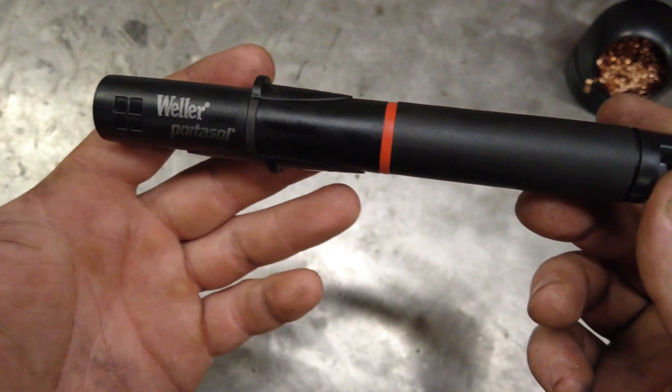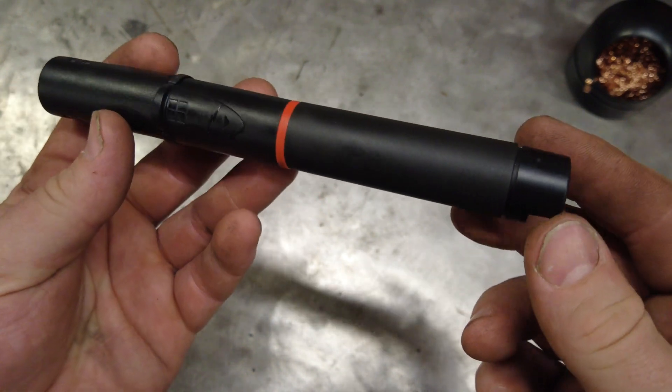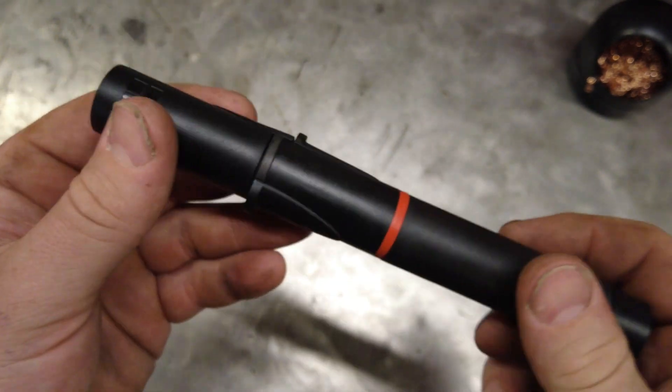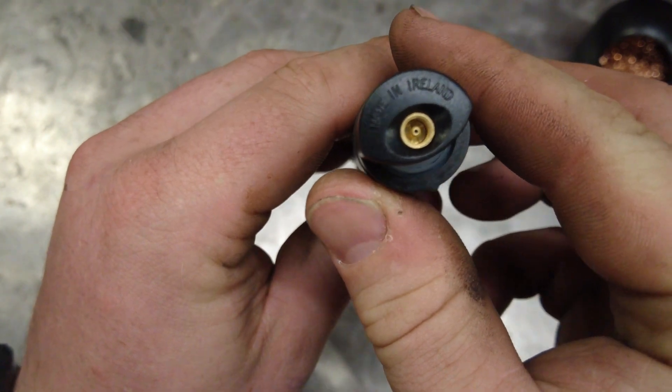We are looking at the Weller Portisol, a butane soldering iron. I picked this up on Amazon for around $50 or so.